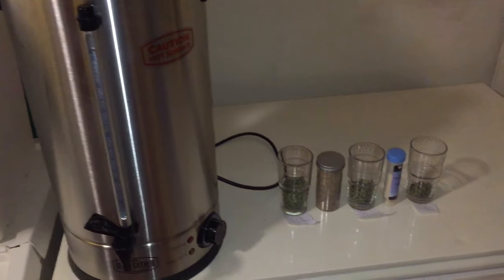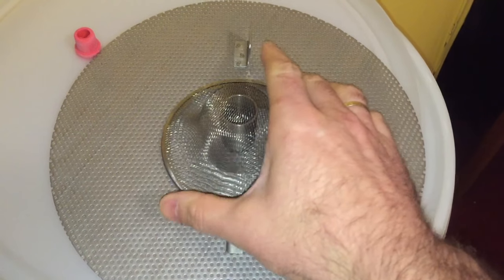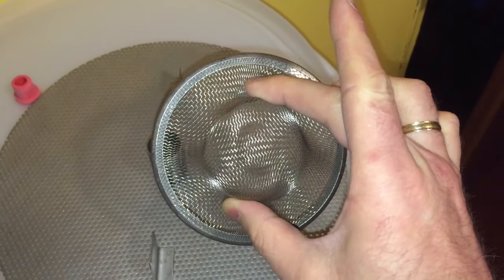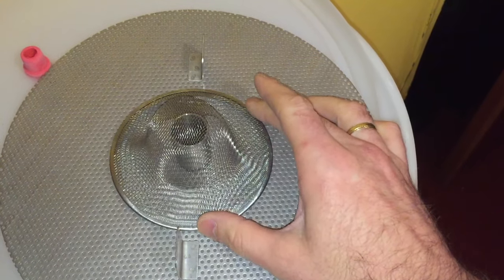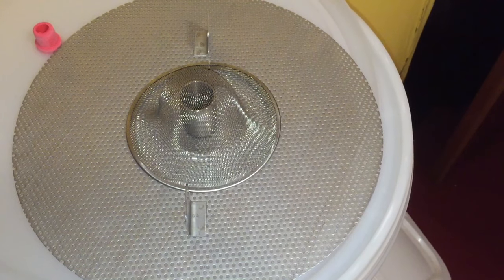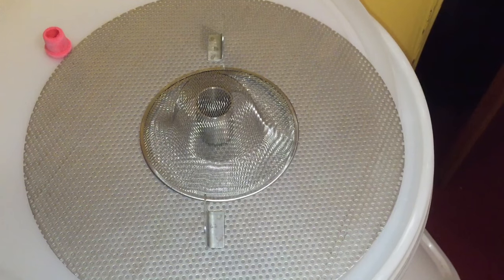Here you can see I've lined everything up and I'm just waiting for the Grainfather to get to temperature before mashing in. One thing I'm going to be adding to my setup today is this sink strainer. The idea is that it fits onto the mashing plate and while you're doing the mash the gauze will actually stop pieces of grain going through. I picked this up off eBay — very cheap, obviously came from China, but I think it will do the job nicely.